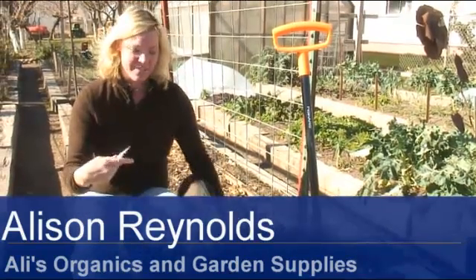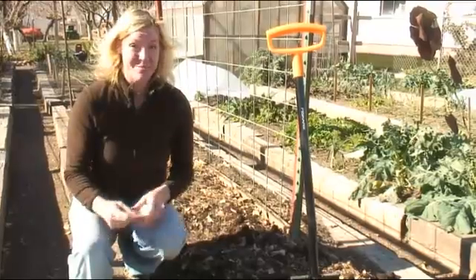Hi, I'm Allie Reynolds and this is Ivy. We're going to show you guys how to plant turnips. It's one of her favorite things to plant too.